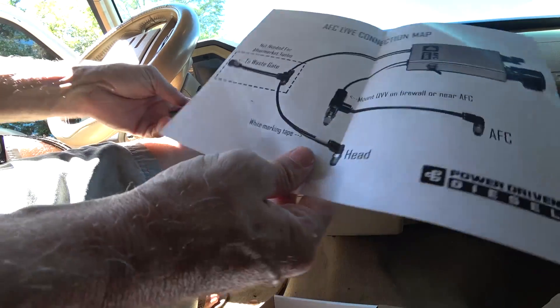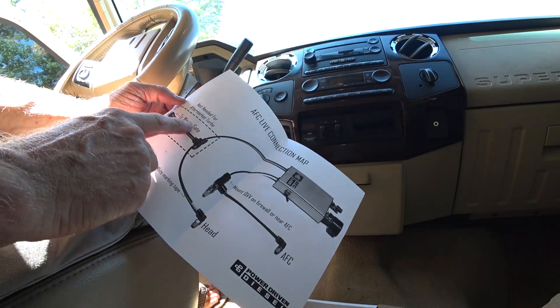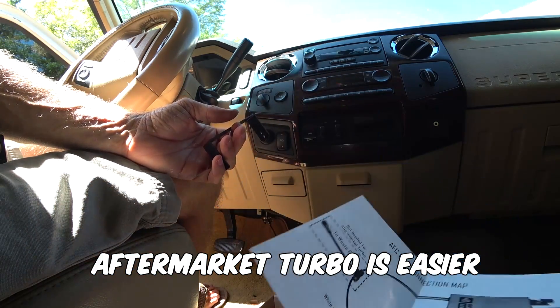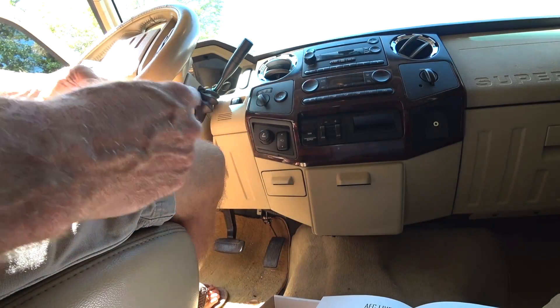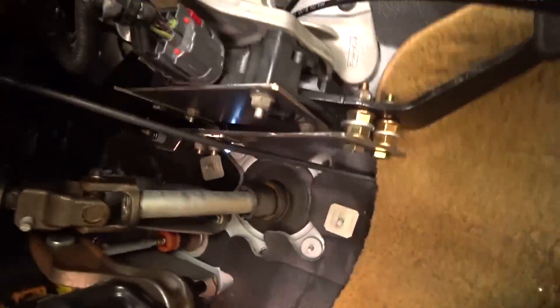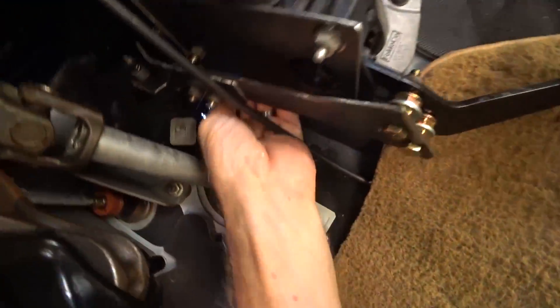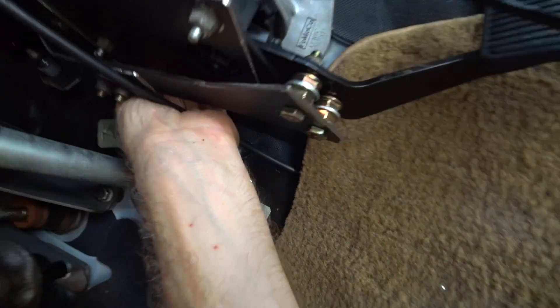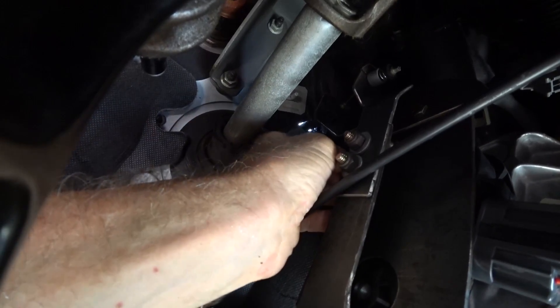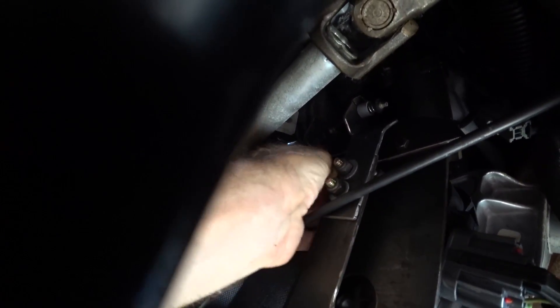I think my install can be considered aftermarket turbo since I've got a BD35-1 on mine instead of the stock HX35. I'm routing the lines - I've got a hole where my throttle cable goes through, and that's where I'm routing my line since I already have that hole in the firewall.